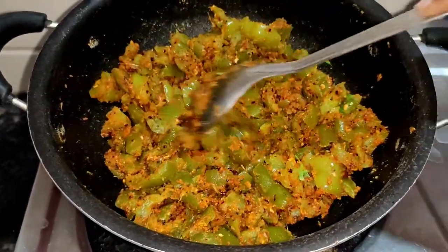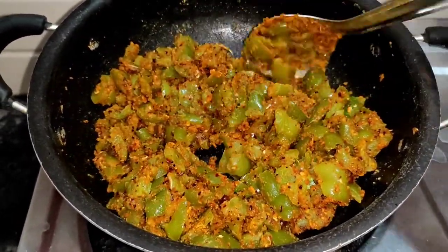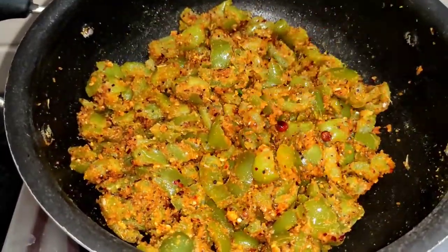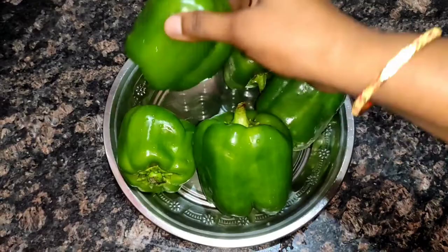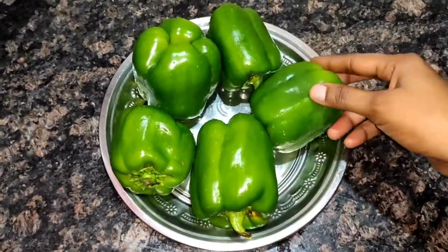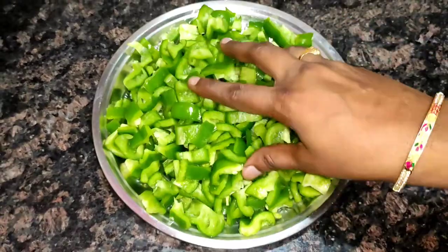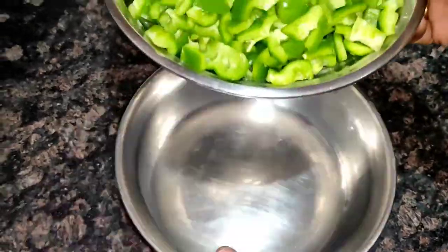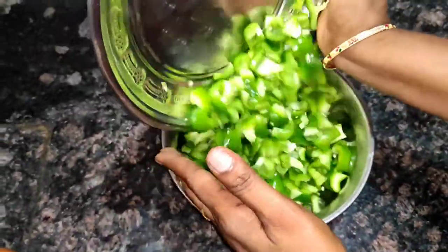I will show you a very tasty and simple capsicum recipe. I will show you how to cut it — I will cut it at the top and place it in the pan.